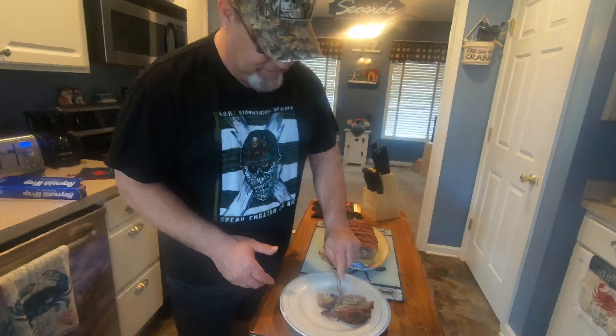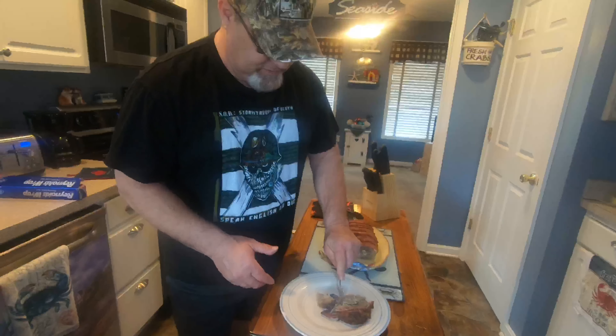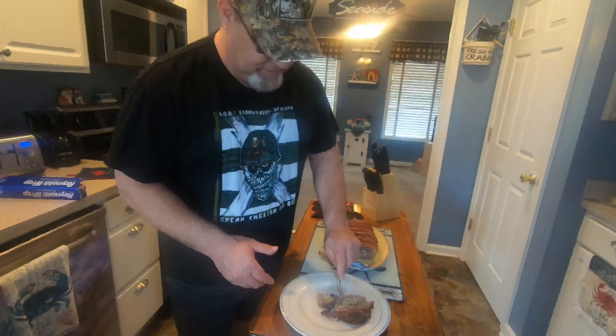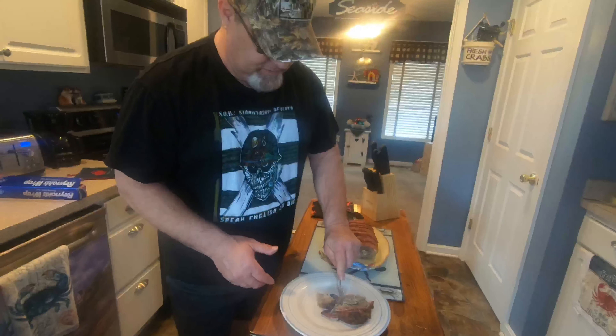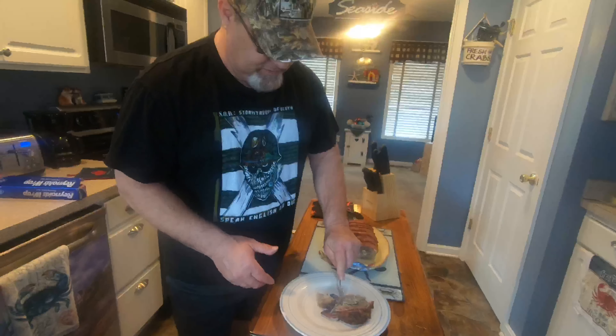There she is. She's done. I took an internal temp and it is over 160. Now I'm going to put some aluminum foil around it and I'm going to let her rest. She looks pretty damn good. All right, so I'm going to slice into it and hopefully it turns out really well. So we're going to go ahead and see how this slices. The end looks good.